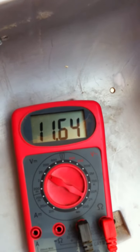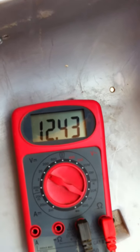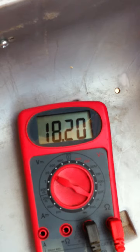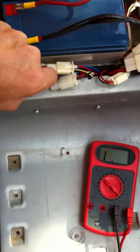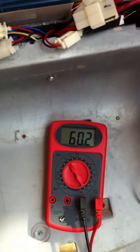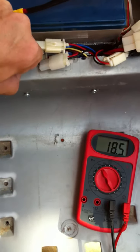Two and a half volts. And then my meter's maxed out.